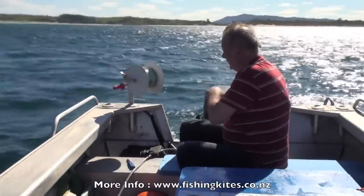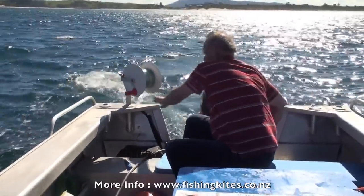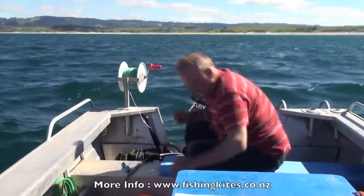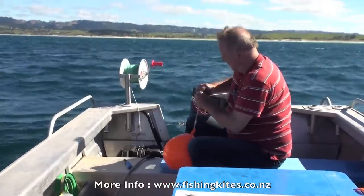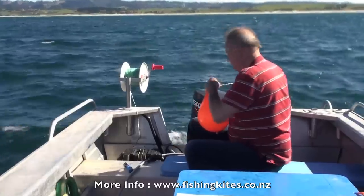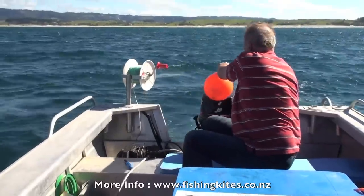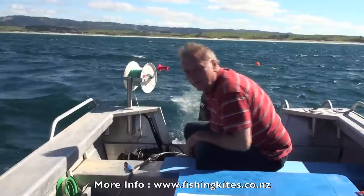That's the last grapple on the bottom. We'll just run the rest of the leader out — we're just looking for the last white cord. Because this is the most inshore line we're setting today, we'll just use the little buoy. Tension the line a bit, and that's it. Just wait for the fish.